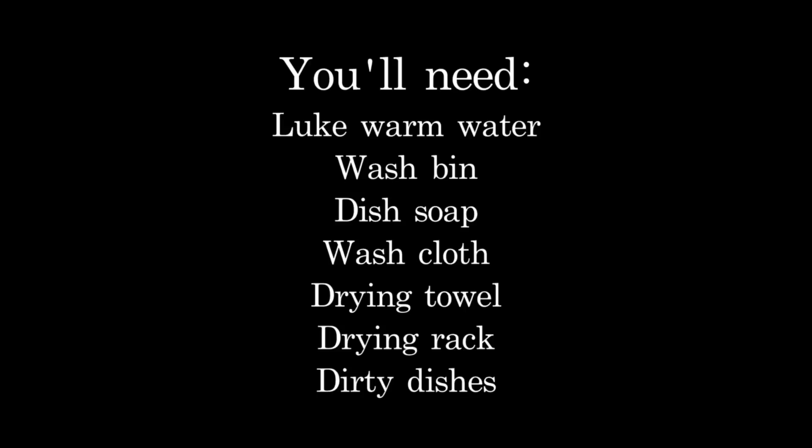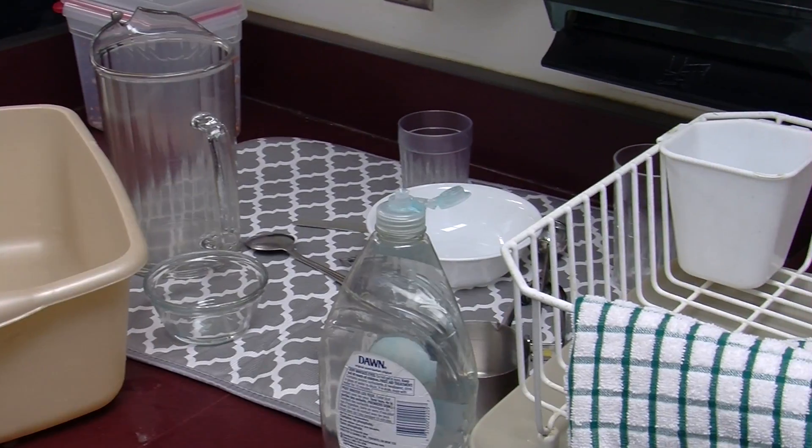First, you'll need to have the following materials: lukewarm water, a wash bin, dish soap, a wash cloth, a drying towel, a drying rack, and of course dirty dishes.